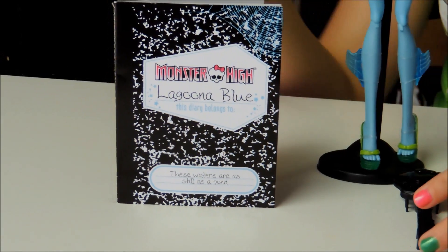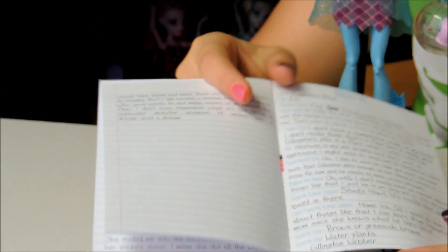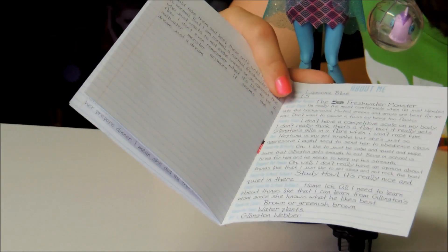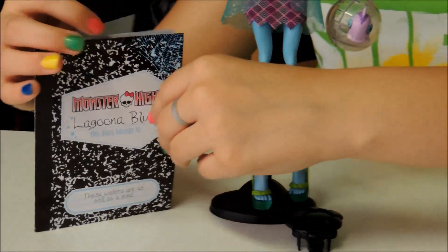She comes with a stand and brush. She also comes with another journal — this is her third one. I'd like to point out that in the back of the journal all her information is different. Her monster parent says the freshwater monster instead of the sea monster — she crossed out sea and put freshwater. So it's pretty cool.